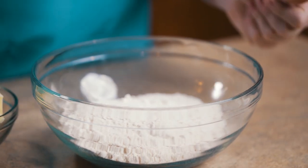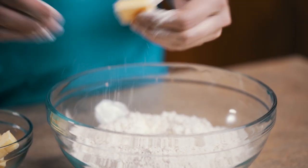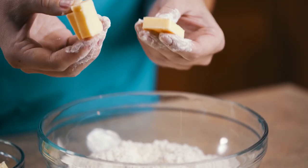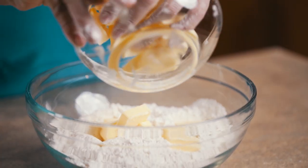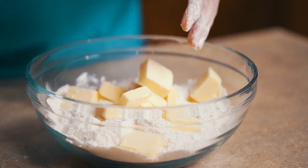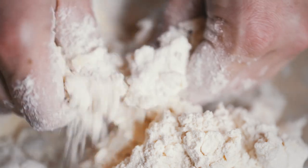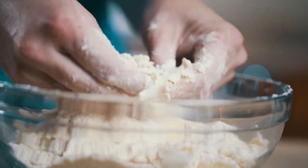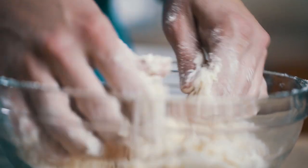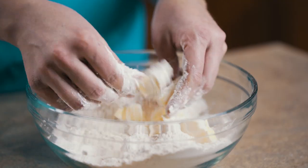We'll go ahead and put in our salt and now we're going to take a really cold butter right from the fridge. We have about six and a half ounces. We're going to put that into our flour. With this type of pie dough, because we're going to be doing a fruit pie, we want our butter to be about the size of cornmeal. So we're going to take the butter between our fingers and just break it up and rub it between the flour.